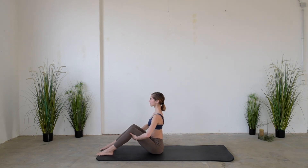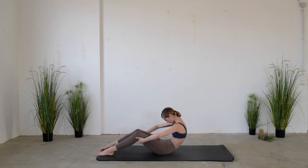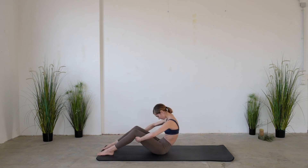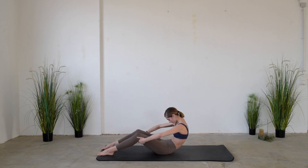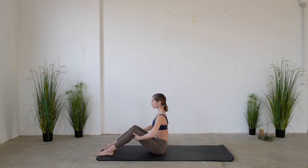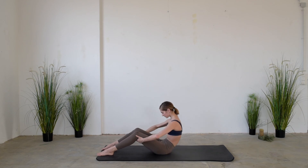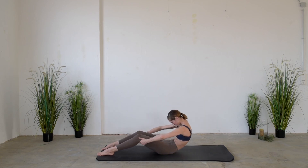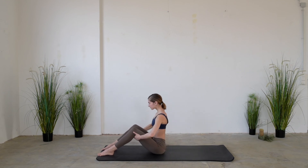After grabbing the knees from the back with the hands, exhale while curving the back pushing the belly button in, and inhale while elongating the spine towards the ceiling. Pay attention to always have a little bit of space between your chin and the chest — imagine you have a tennis ball under your chin. This exercise is called C Curve because with your body you want to create the shape of the letter C.